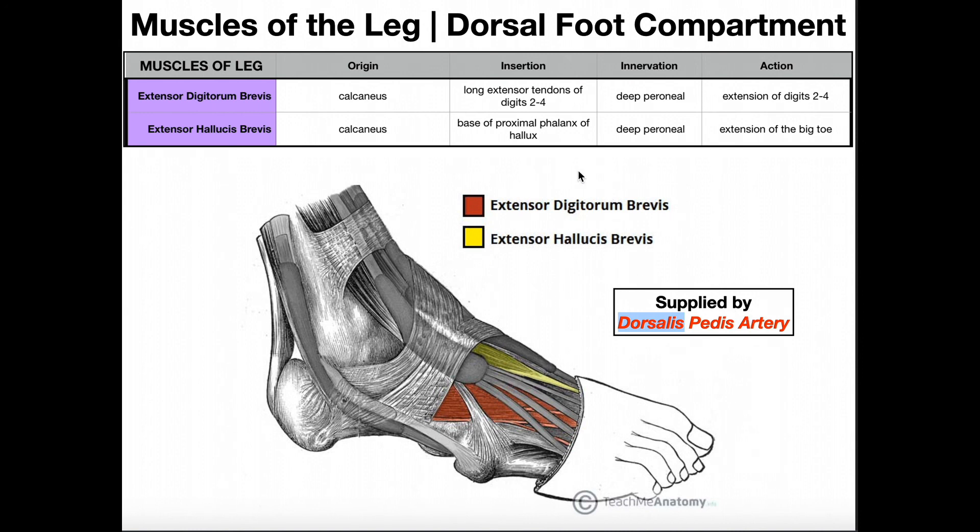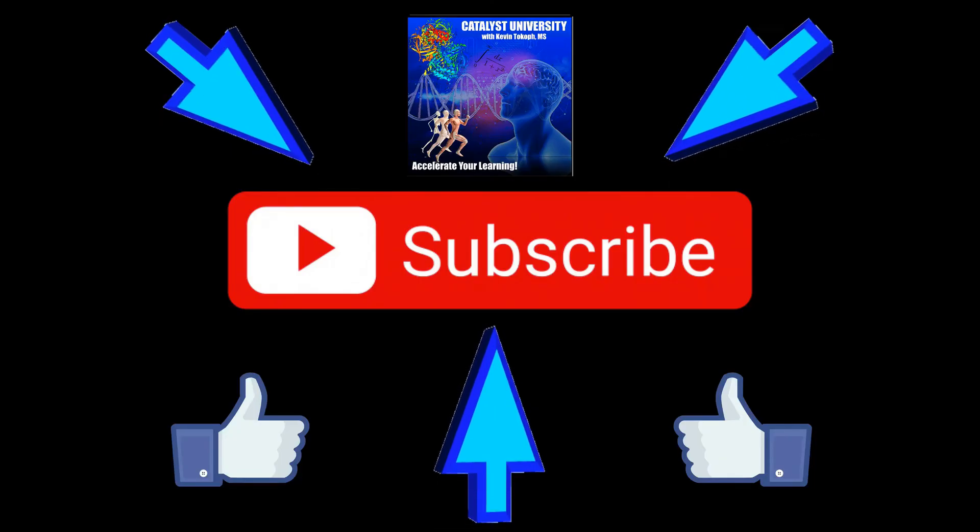Hopefully this video gave you a good understanding of the dorsum of the foot and its musculature. Please make sure to like this video and subscribe to my channel for future videos and notifications. Thank you.